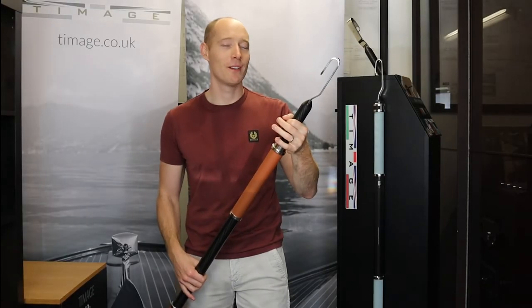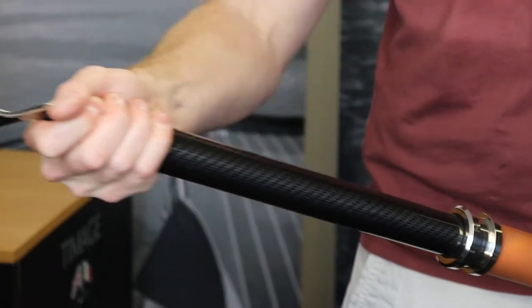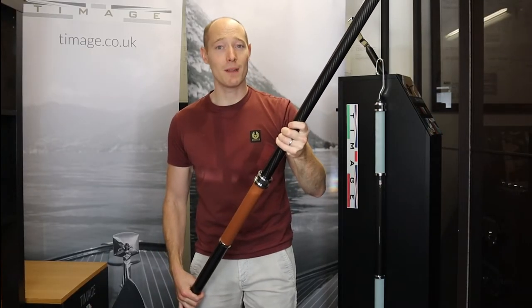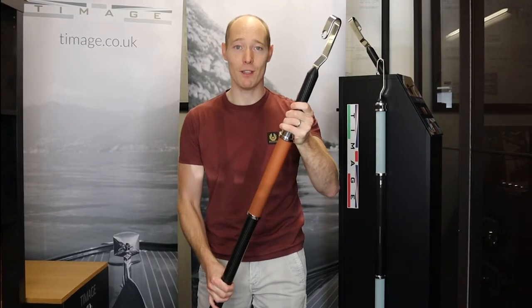The first feature I want to show you is its really nice telescopic action. No clamps, no levers — just twist, extend, and lock. That goes all the way to 2.3 meters, so you've definitely got the reach for that rope, to get that bag from the jetty, or whatever you need to reach for.